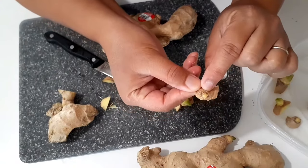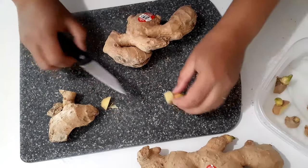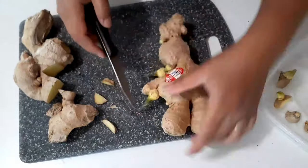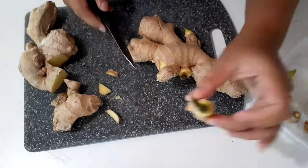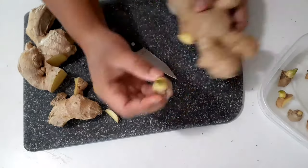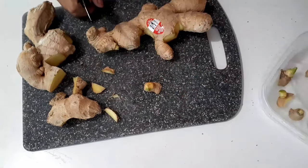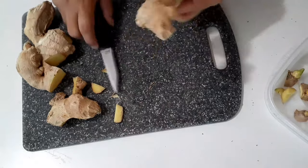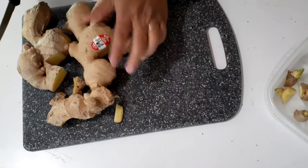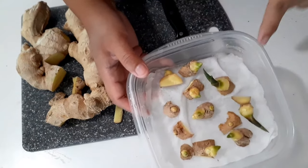This one can also grow into a ginger plant, so don't throw it away. You can still use the leftover ginger pieces for cooking — don't throw that away either.